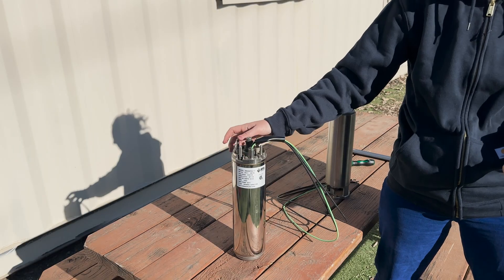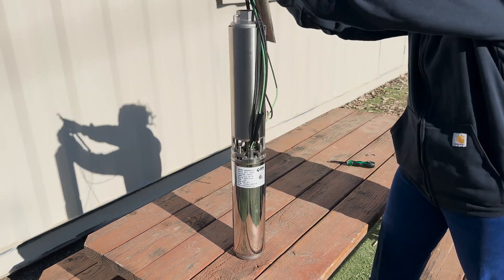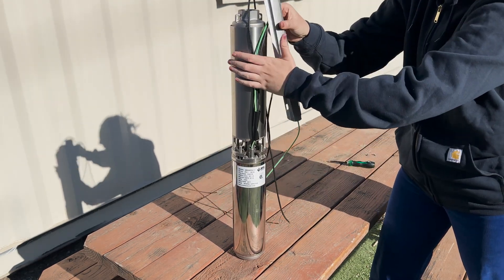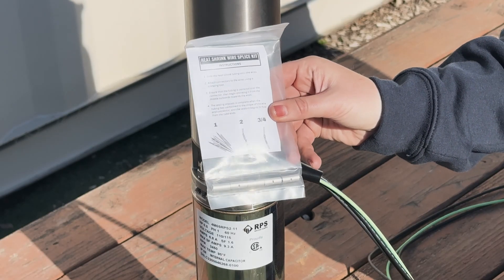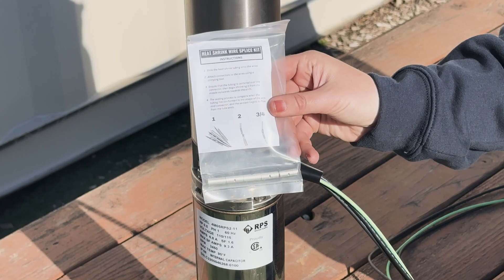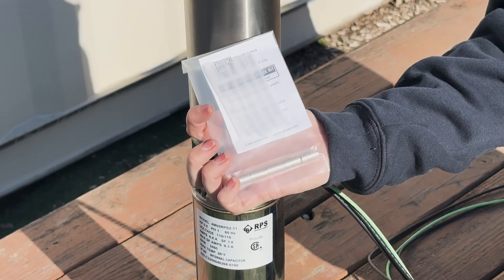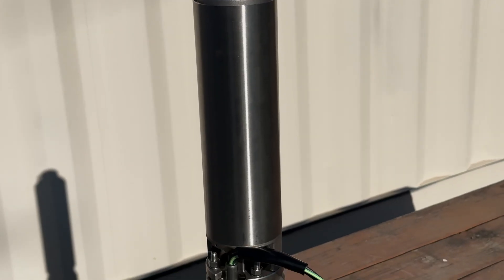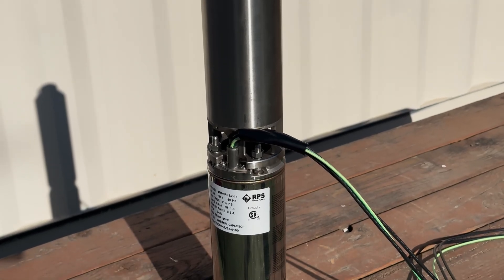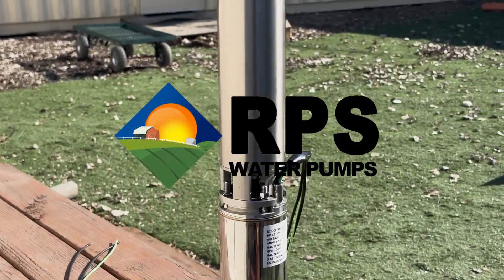Whether you're DIY installing or hiring someone to install this pump for you, this should answer all of your questions. Each pump kit comes with our favorite BAK-40 wire splice kit. You'll get instructions, transparent shrink tubing so that you can see clearly if you've made a good splice, plus crimps to make the connection between each pigtail wire and the longer piece of extension wire you'll be using. If you want to see how we put together this motor end and pump end, check out our 220V 3-wire pump video. Thanks for watching!